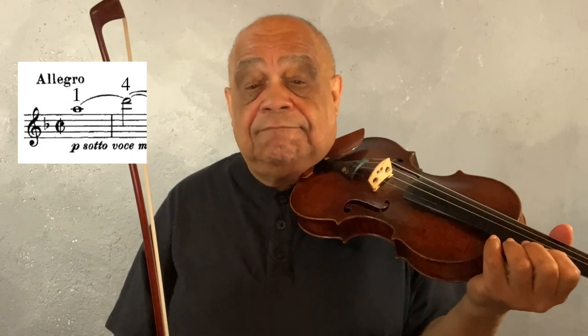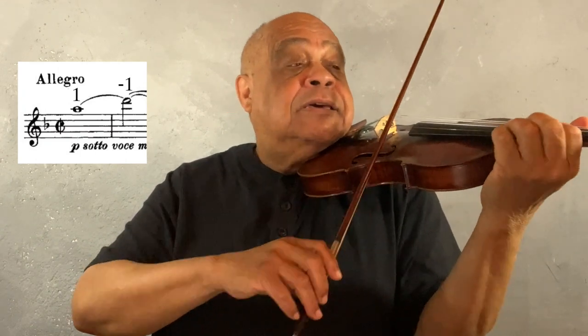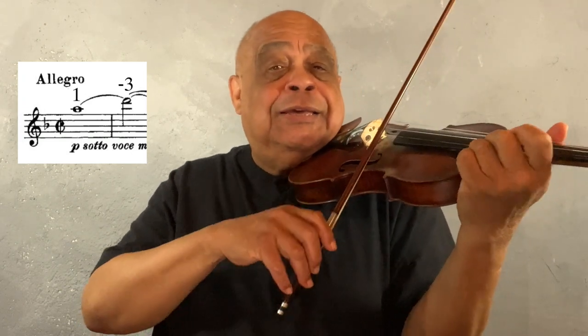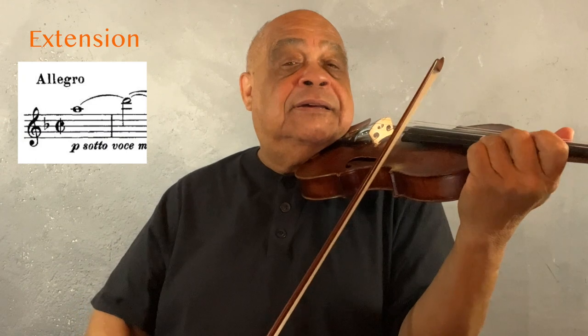It may seem a little silly, but I think it's important to explore all the possibilities. So let's just look at the first two notes. What about 1-4? What else could we do? We could do 1-3. What else? We could do 1-2. What else? 1-1. Out of that batch, I think I want to narrow it down to 1-4 and 1-3. But not 1-3 — I'm going to do an extension. My hands are big enough to do that.